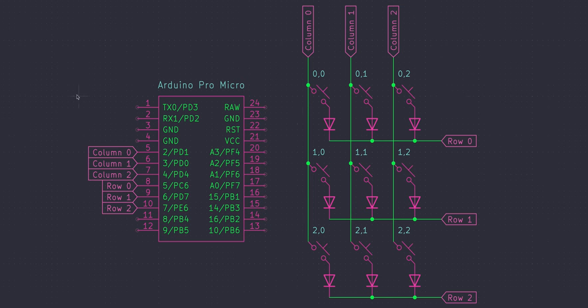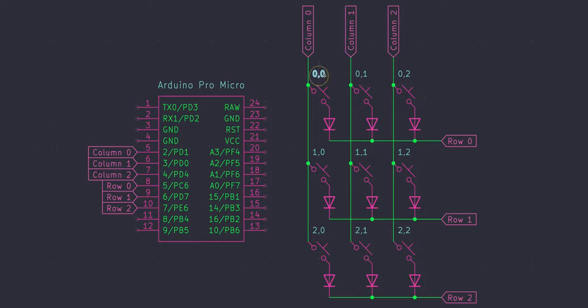We have a total of three columns and three rows, which means we only need six pins on our controller. You need a single pin for each column and row on your board. So if you had a 10x10 grid macro pad, you'd need 10 pins for the columns and 10 pins for the rows.